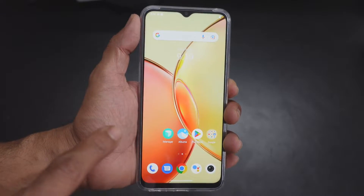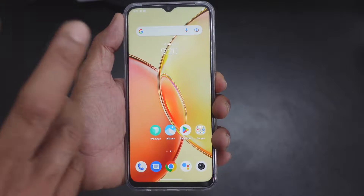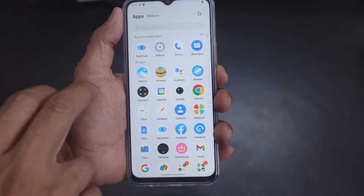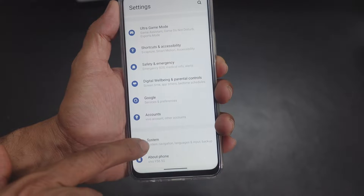Hello guys, in this video I'm going to explain how to reset your Android mobile — any mobile. So you can easily reset it. For that, you need to just go to Settings. This is a Vivo device, go to Settings and then go to System.